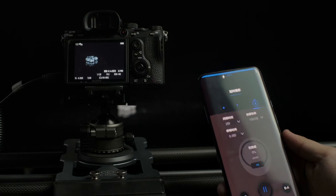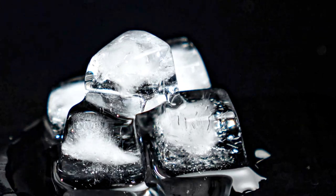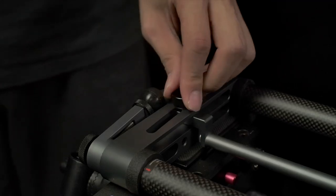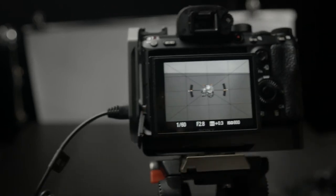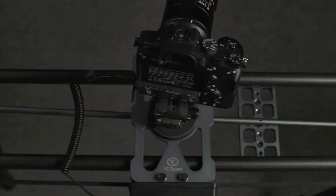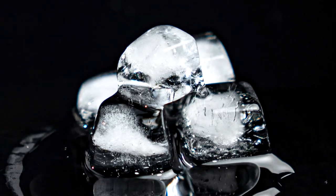Once we finish setting and start shooting, we can step aside and let the slider do its work. If you want to make a timelapse video in motion, first set your point A and point B, then adjust the parallax of the slider so that the subject is in the center of the frame. The guide bowl below the slider will move along the parallax so that the subject stays in the center of the frame throughout the movement, giving viewers a sense of surrounding the subject.